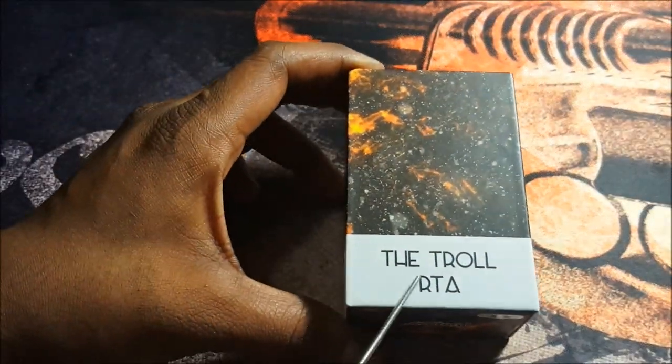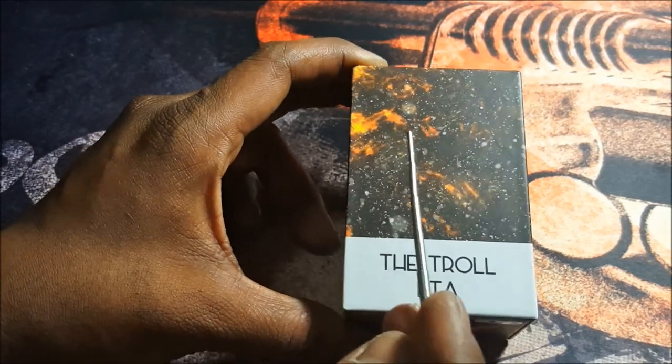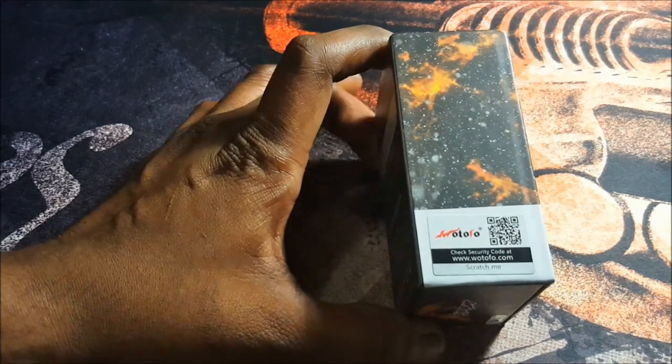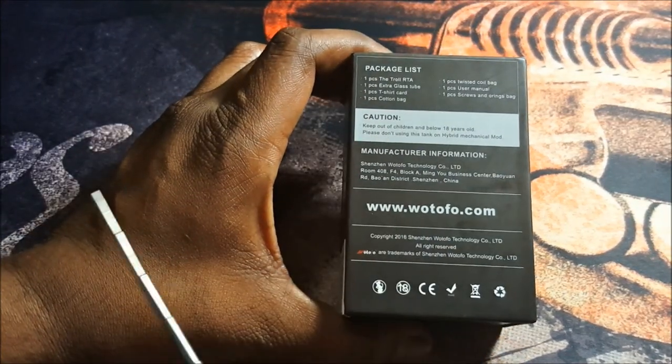We're down here with the Troll RTA. Really nice packaging going on here with a space and fire theme. There's a scratch-and-check on the side, and at the back just some information on what's inside.